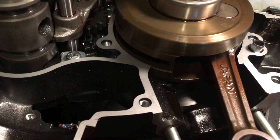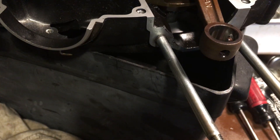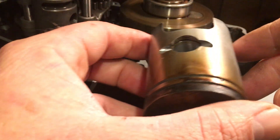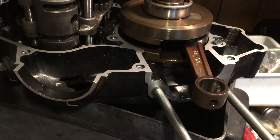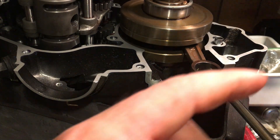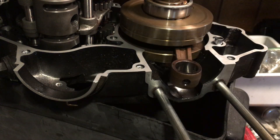So before, the piston was sucking the fuel up. Now the bottom part of the piston is actually compressing the fuel and air mixture in the crankcase as it's going down. It is pushing the fuel and air mixture up into the transfer ports and into the ones that are inside the cylinder and on top of the piston.